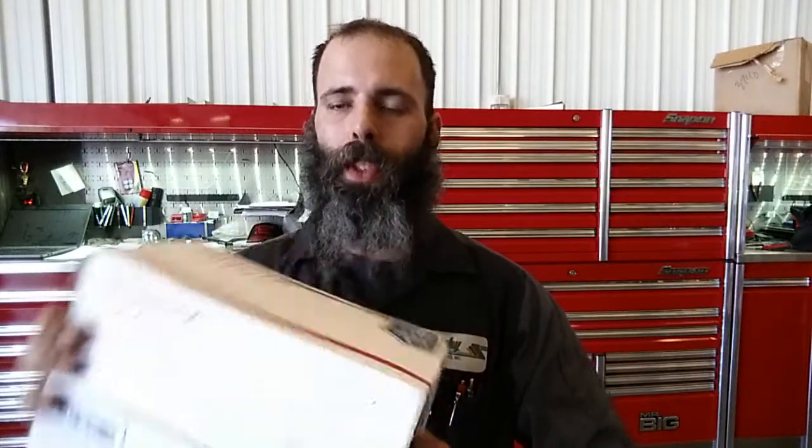Hey guys, BeardedCB82 here and today we're doing a little bit of mail call. Got this in last night, got home late so didn't feel like opening it quite then. This is from Van — these are his winnings from his recent jerky giveaway. So we're going to open her up and see what we got.